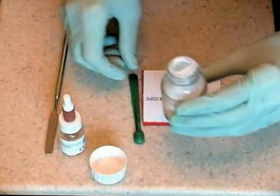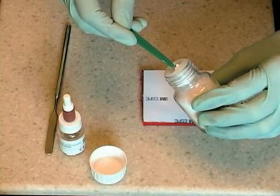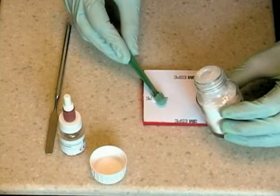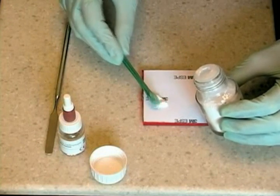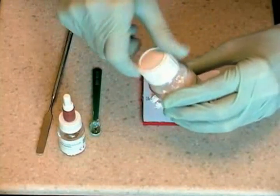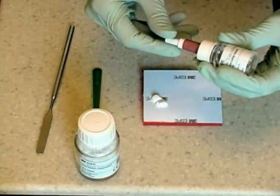Fill the measuring scoop without packing and level against the plastic lip in the neck of the bottle, or with the cement spatula to remove excess. The amount of powder needed is determined by the amount of cement needed for the procedure and by the manufacturer recommendations. Place the powder on the right side of the pad.